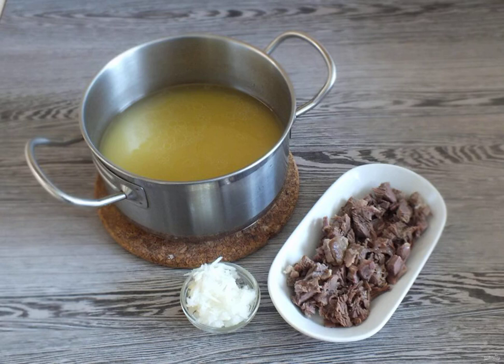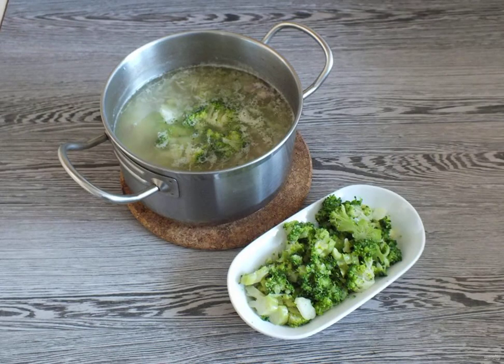Grate the onion on a coarse grater and add it to the pan. Also add the meat from the bone. Put on a slightly lower than average heat. Cook for 10 minutes, cut the broccoli inflorescences into smaller pieces and add them to the pan.